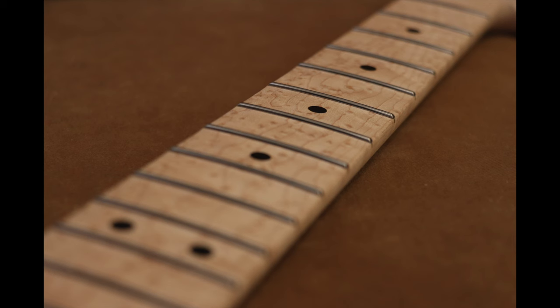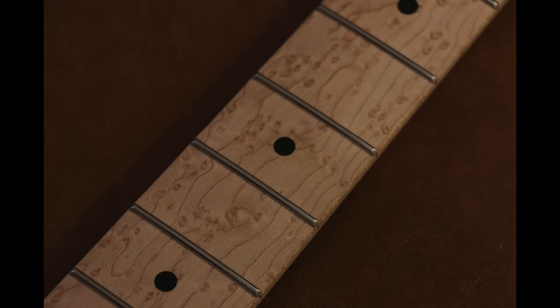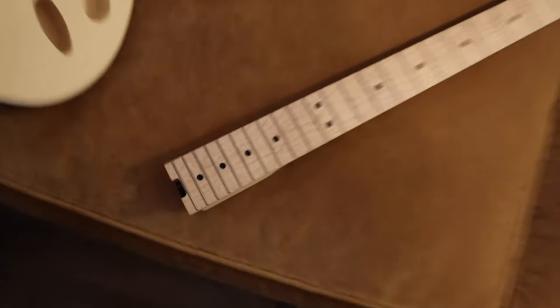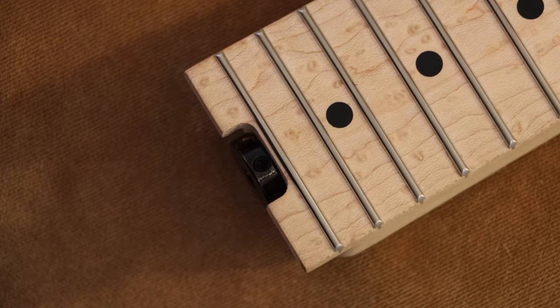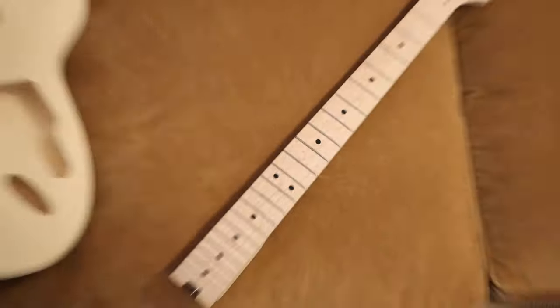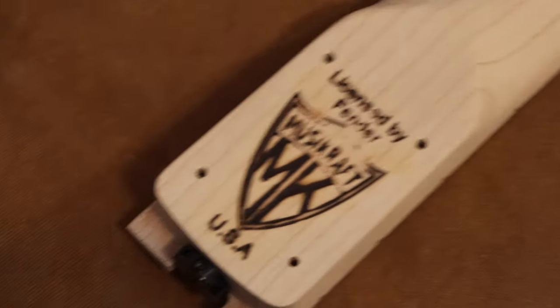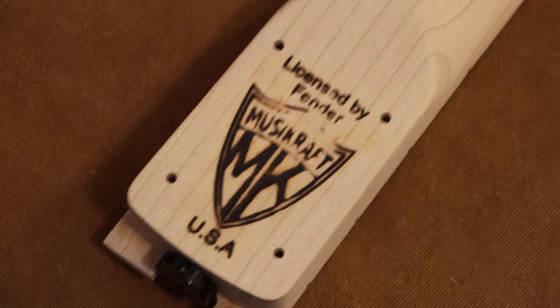The fretboard radius is also the same as the Wolfgang — it's a 12-inch at the bottom and a 16-inch at the top, so it's compound. On the Strat it's a 9.5-inch radius and I keep fretting out when I do big bends, so I didn't like that at all. A 12-inch is going to feel fine for chords too — it's more important to be able to bend without fretting out because I like low action. The truss rod adjuster is a wheel adjust at the heel, so I don't have to take the neck off when I want to adjust it. I can just stick a tiny allen key in there and turn it left or right.